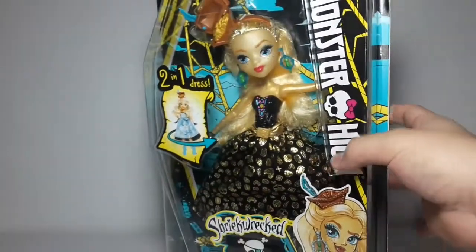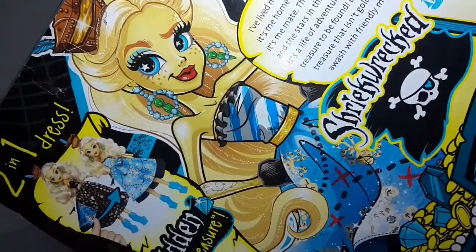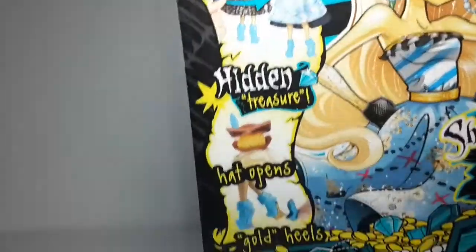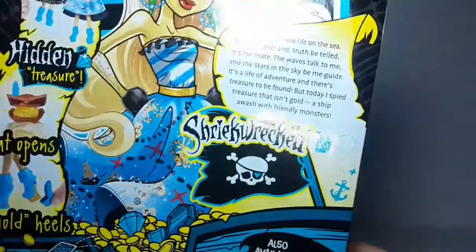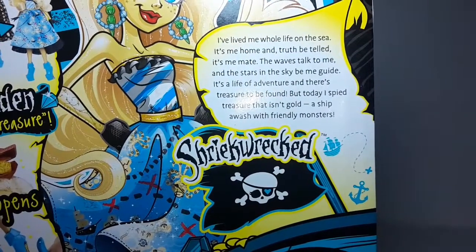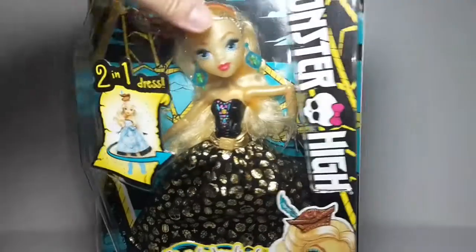Most of you probably already know what she does but I'm going to show you anyway. Here we have a bigger artwork of the doll which looks really really cool, and it says Two in One Dress, hidden treasure. Here it also says also available: Draculaura, Laguna and Rochelle. And here we have a little description of the character, so you can read that if you want. That's it for the box.